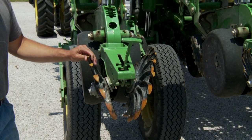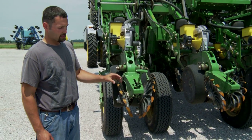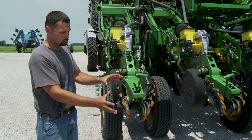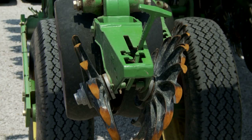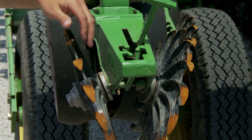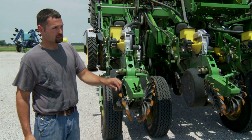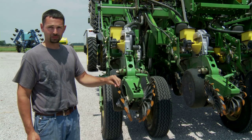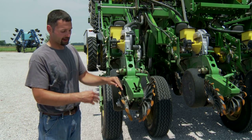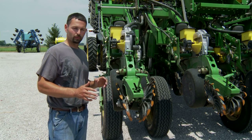At the back of the bean planter, you'll see that we also run Dawn curve tines. These are the old-style cast curve tines — same dimension, same blueprints, and pretty much the same how they work. These are just the cast wheel; the new drop-forged wheel wears a little bit differently, but these wheels you see have 7,000 acres on them and I've yet to replace a bearing. I'm sure I'll be replacing one now that I've said that, but these wheels have really done a good job for beans for us.